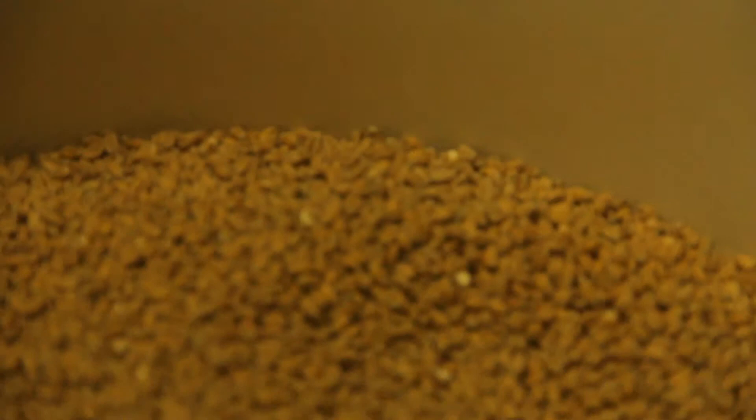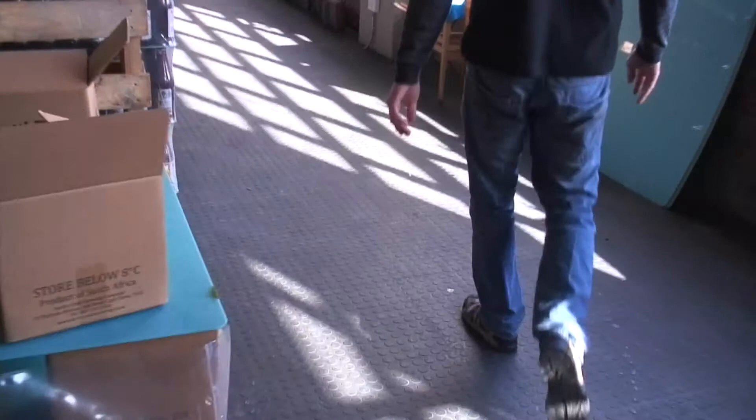Once the grain has been malted, they will roast it or kiln it, and that's where the colour starts to come in. Afterwards, we'll blend all this stuff together depending on what kind of beer we want, how dark we want it, how malted we want it, and then we'll mill it. All that does is just crack it open and enable the carbohydrates to be utilised and converted into sugars later on in the process.